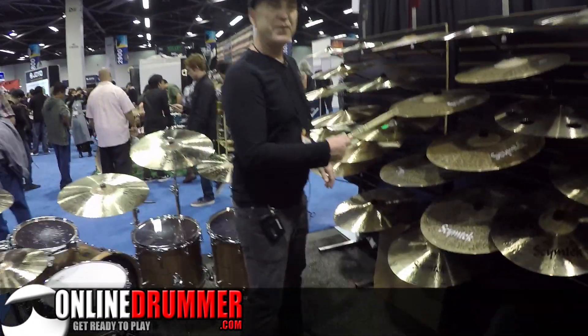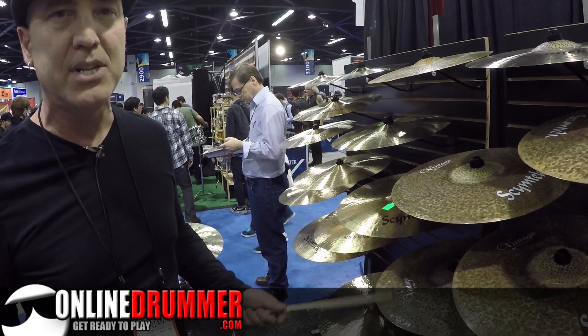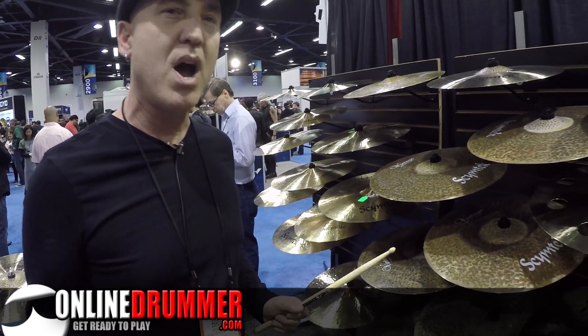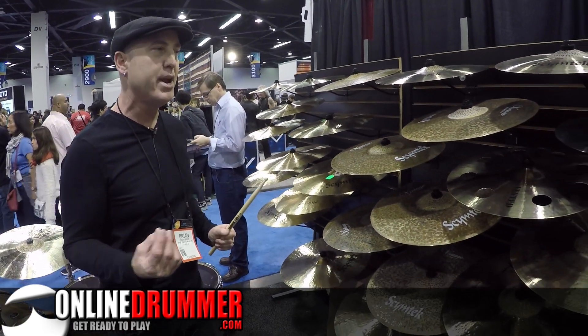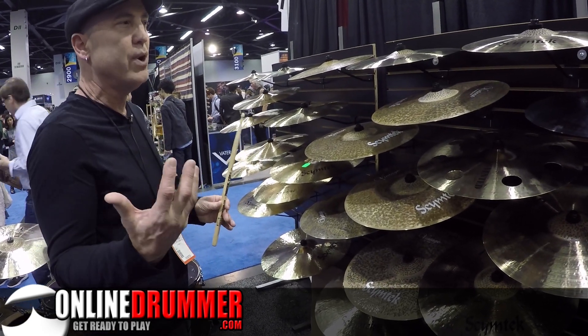So in the vintage crashes, I've got 16, 17, 18, 19, and 20. I've been doing rides and hi-hats for a couple years, but the crash cymbals are new. Nice, dark, rich tone to them.